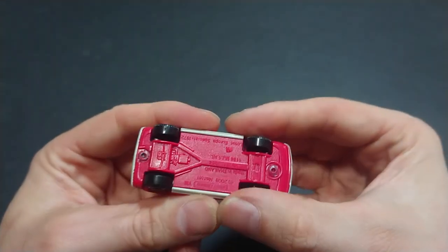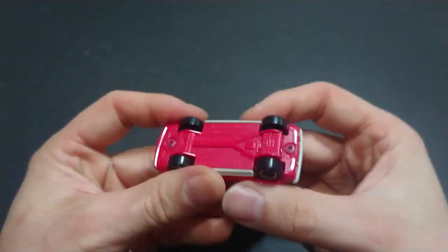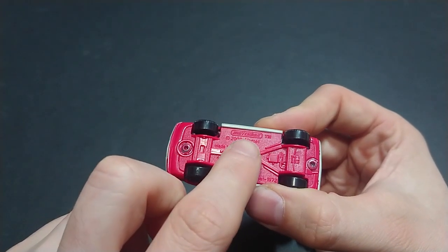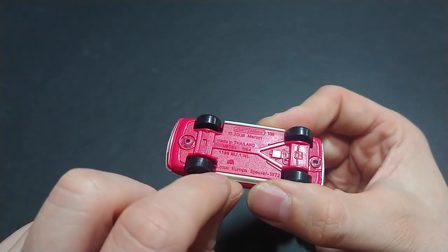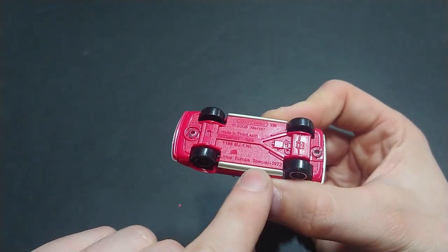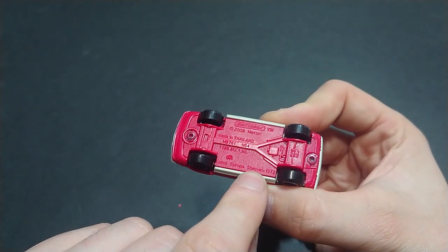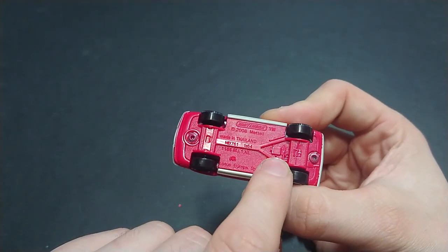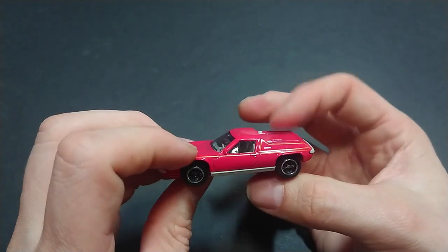On the bottom of the car we have '2008' and Mattel and Matchbox markings. We didn't get this on the package, but this is actually the Europa Special version of the car — it's rear-wheel drive with a transmission and transfer case, and I believe the engine is mounted in the rear.